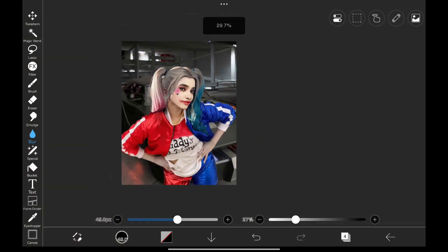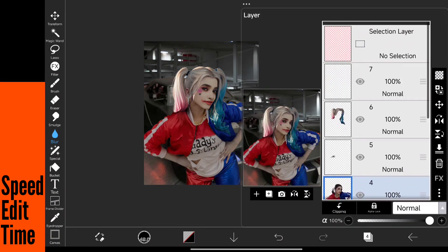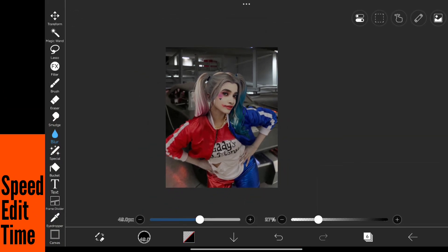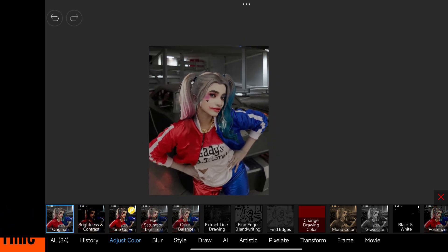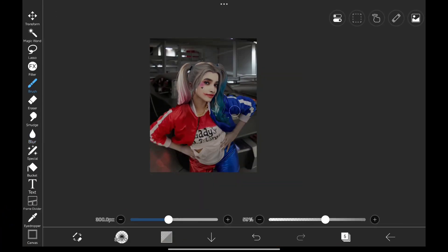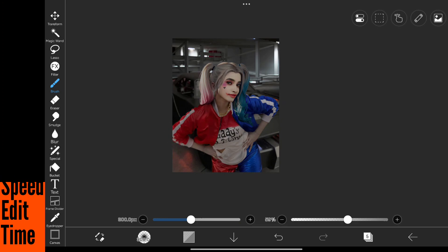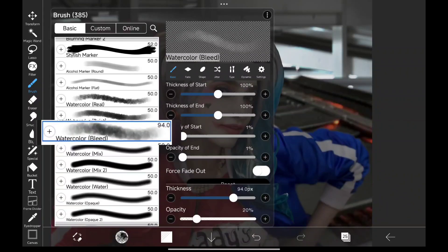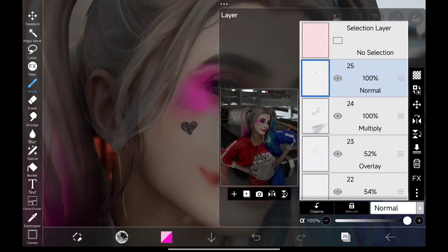Now let's match the lighting for each image. Adding more shadows on the body. Let's do some makeup on her — I'm using the watercolor bleed brush, and let's select the color we want and start painting it on her face like this.